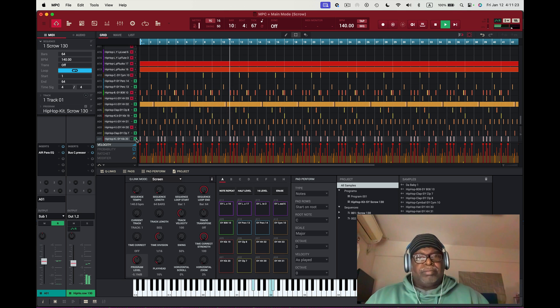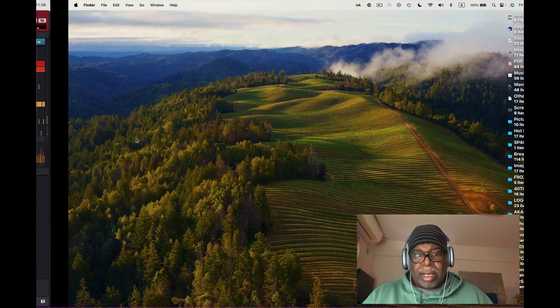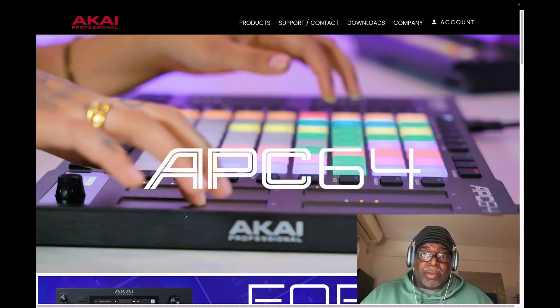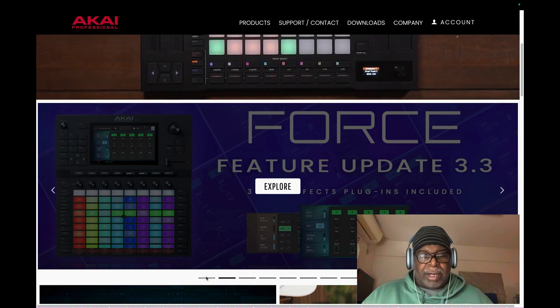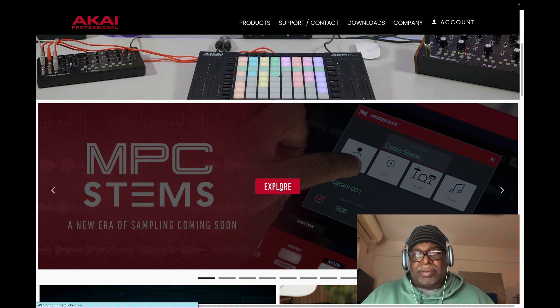Today working on some MPC stuff, and my friends tell me to check it out. What I was saying before a few months ago is right here — MPC Stems is here.